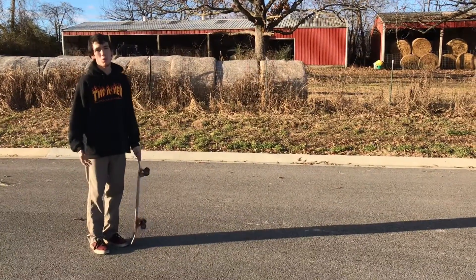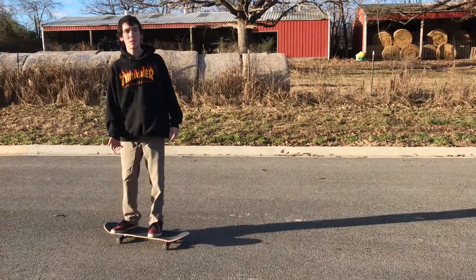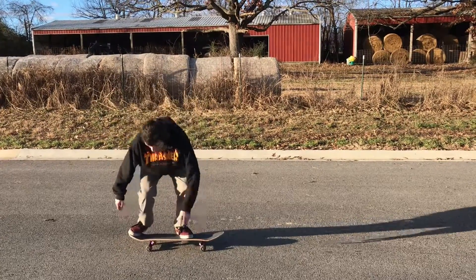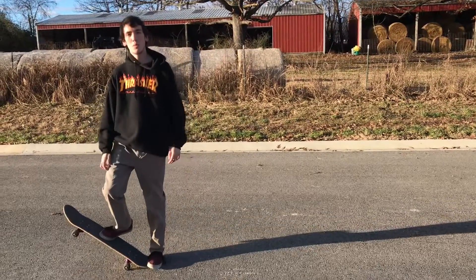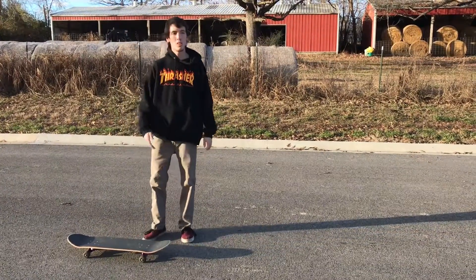Now I'll show you the pop shove it with both feet on the board. You can practice standing still if that feels more comfortable to you than moving. It's all in your back foot — you scoop it around and you'll land like that.